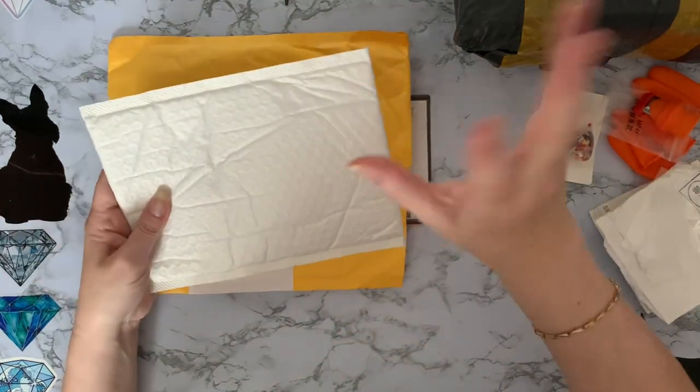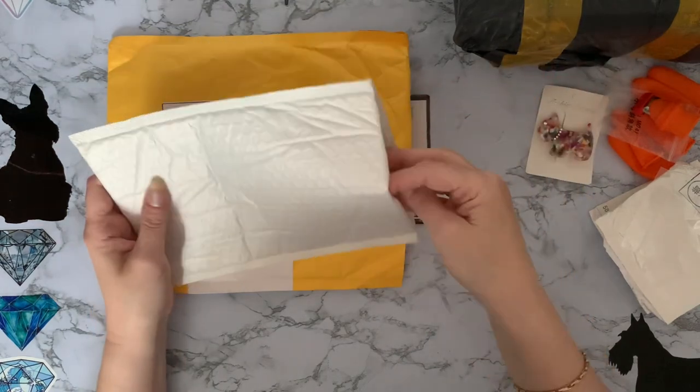I hope you like looking at these bits and pieces that I get — I know I like looking at other people's shopping, but then I am very, very nosy.